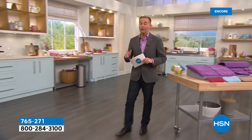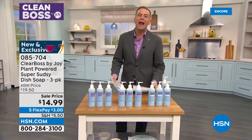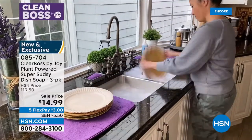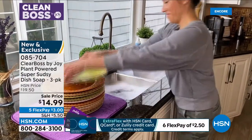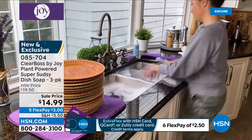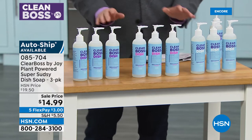Tonight we are launching Joy's brand new plant-powered super sudsy dish soap — soft on skin and hands, but strong on grease and grime. Infused with aloe vera and coconut extract, this is around a thousand pumps for the three pack, which is going to last you a long time. For the three pack tonight it's $14.99 with five FlexPay of just $3. It's formulated without parabens, ammonia, phosphates, petroleum, chlorine bleach, dyes, animal byproducts, and formaldehyde — a lot of the others on the market cannot say the same.